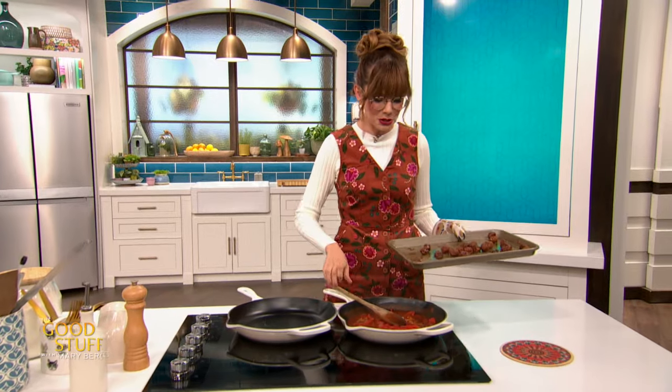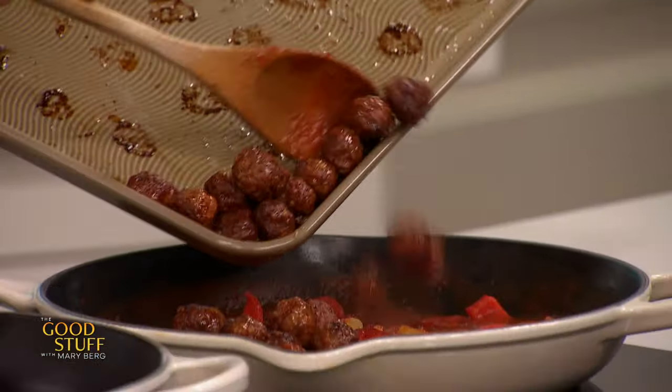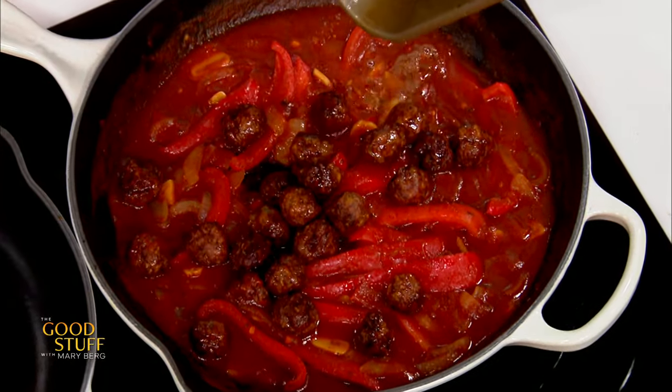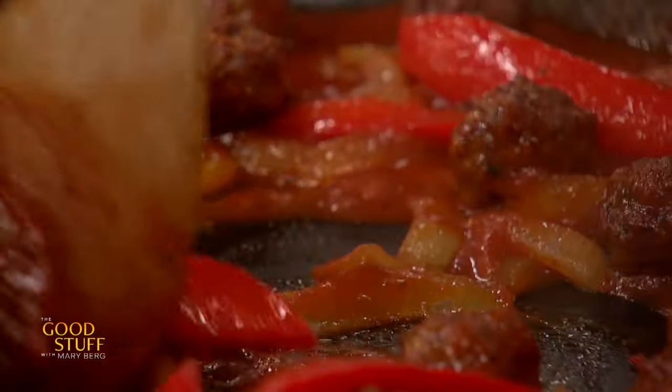Look at these little sausage meatballs — oh my gosh, they look so delicious. They're perfectly bite-sized and perfectly cooked. I'm just going to add those into my sauce here with all those delicious cooked peppers and onions. And I'm going to add that fat from the baking sheet too, because why not? That's just flavor right there. This smells and looks so good.